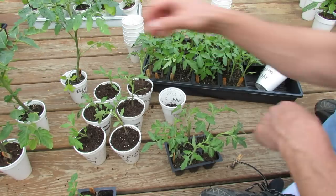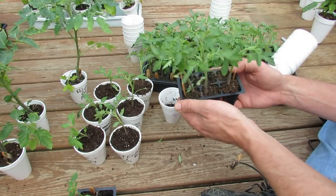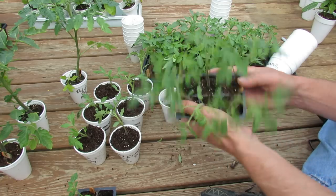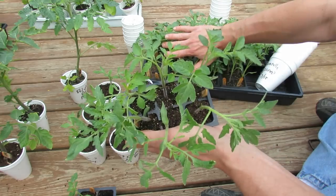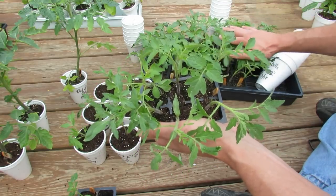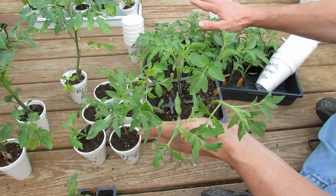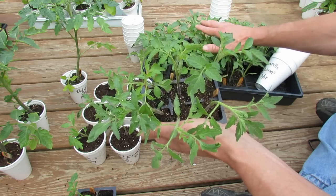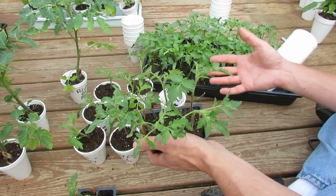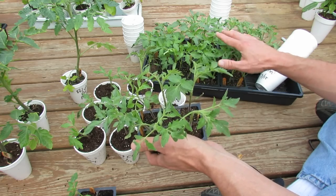The next question I get a lot is how long can they stay in these cells and when do you transplant them, or when can you put them in the ground? This batch here was started on April 7th, so these are only about a month old. You can see that they look great, and these weren't really grown under the grow lights. They were started under grow lights, but as soon as they germinated I started taking them outside for the day when the day temperatures were 40 plus — that's fine for tomato seedlings.